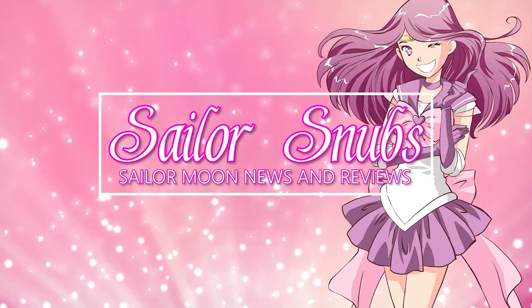What's up Sailor Cinchy? I'm Sailor Snubs. Welcome to my YouTube channel all about Sailor Moon news, merch reviews, and how tos.